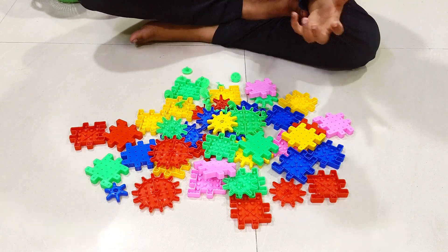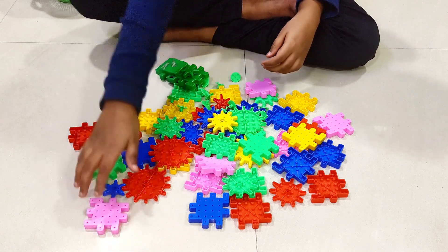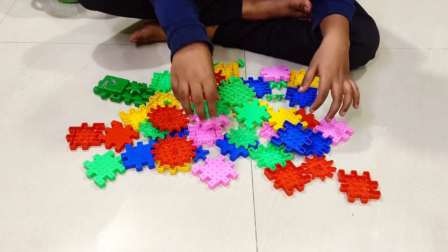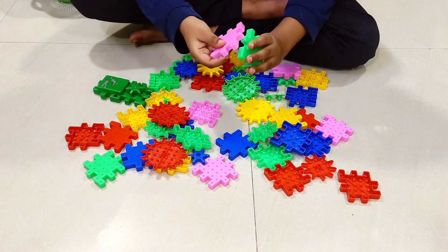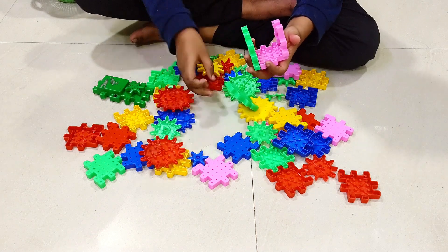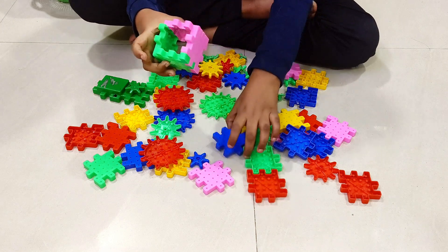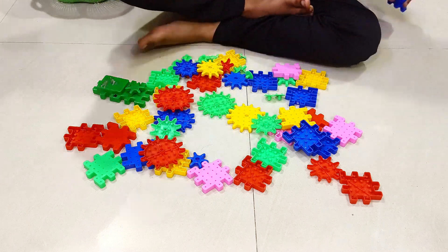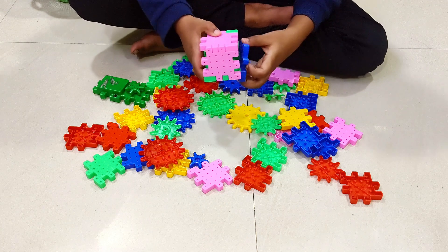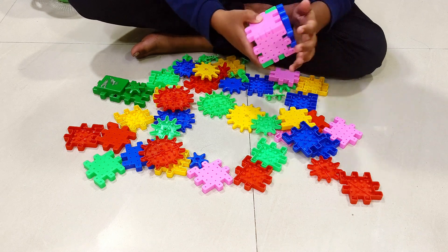Hello guys, we are going to make a 360. Let's make the 360. First we'll get some blocks — basic cubes. We need to make some basic cubes like this.